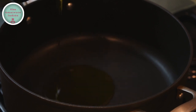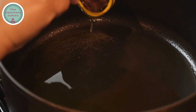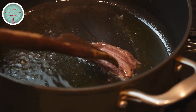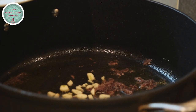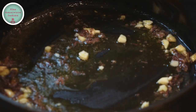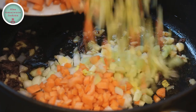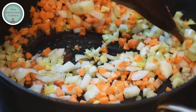Heat some olive oil in a pot, add the anchovies along with its oil into the pot and sauté for half a minute. Then add the garlic into the pot and give it a stir. Then add the onions, carrots, and celery into the pot and fry them together for three to four minutes.